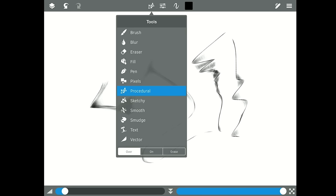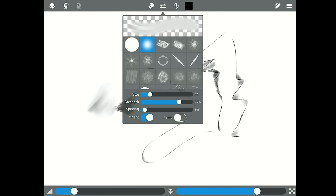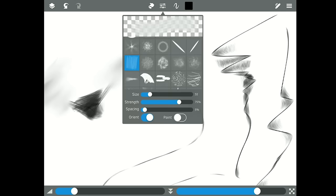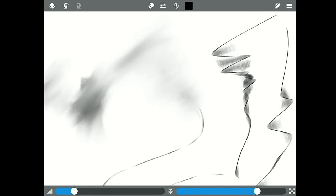Next there's smudge, which is for smudging. The settings are nice because you can choose a specific type of smudge — looking at it, that almost looks like you're smudging pencil. You can adjust size, strength, spacing, orientation, and whether it's pulling the paint as well. You can see we're pulling paint along.